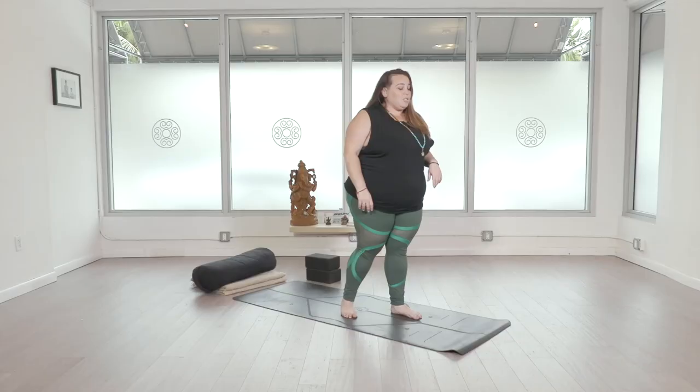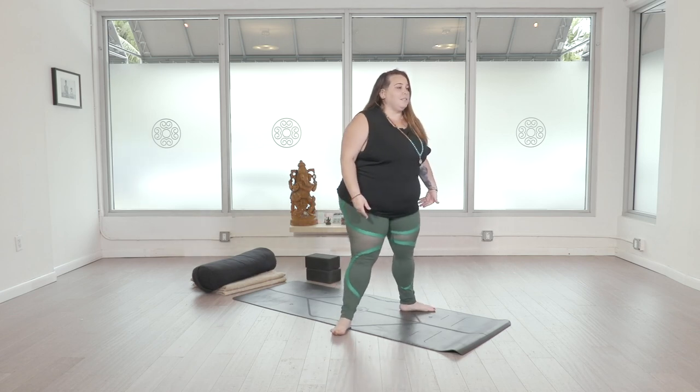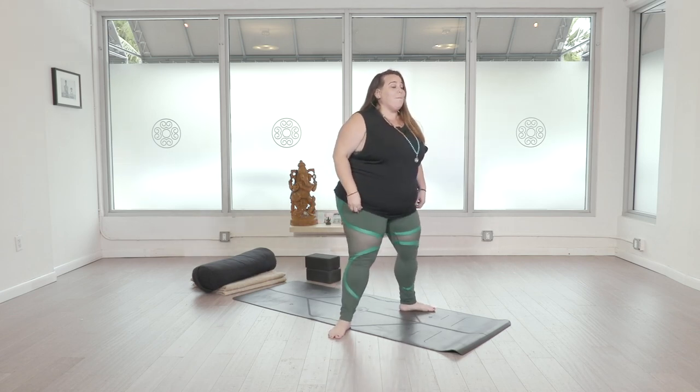I'm Yogi Yuni and this is Warrior Breath One. We're gonna bring our feet off of the mat and come into a stance with heels in, toes out, then bend into the knees. This breath is really good for energizing, expansion, releasing any energy, and really invigorating the body.